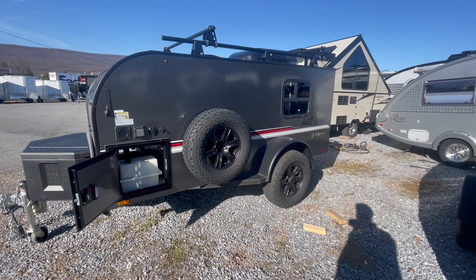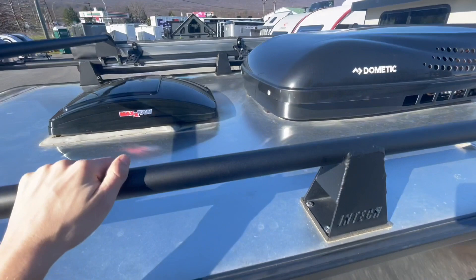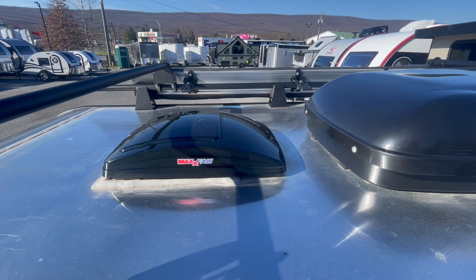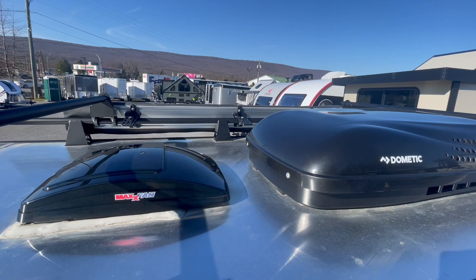Here you have a full-size spare tire that's mounted on the side wall. Climbing up top, you've got an overhead vent fan that opens up to provide some cross breeze inside, along with a roof-mounted air conditioner. You can also see the side rails for you to be able to mount your various storage items up on the roof.